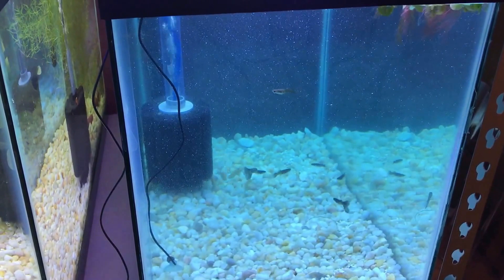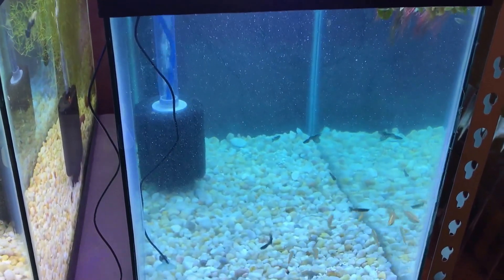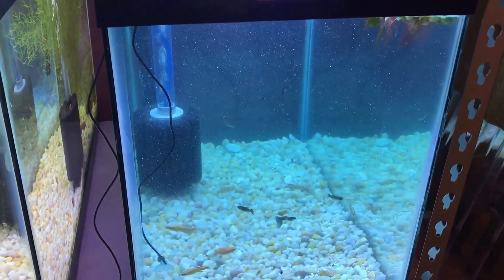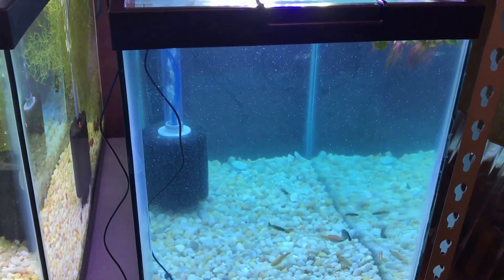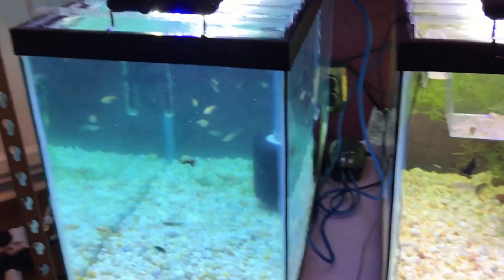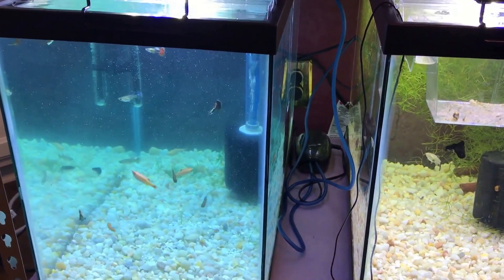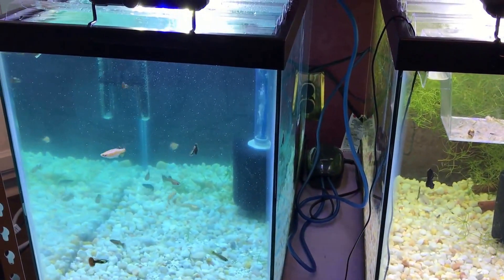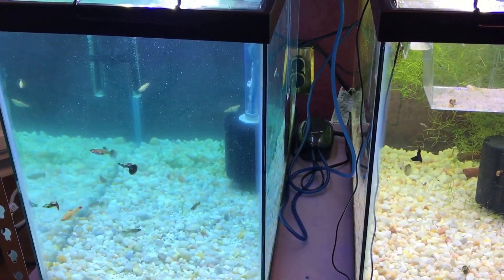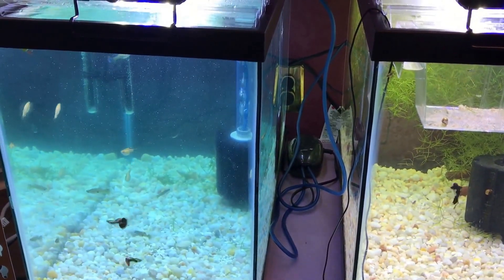We're back — got meds in the water. That's General Cure, erythromycin, and Ick-X — to treat internal parasites and worms, treat bacterial infections, and also treat any type of fungus they may have caught during shipment or already have. I won't do a water change for at least a week so those meds can soak in and do their job. Never had any problems with erythromycin crashing the tank.